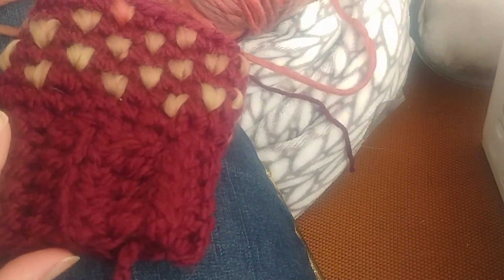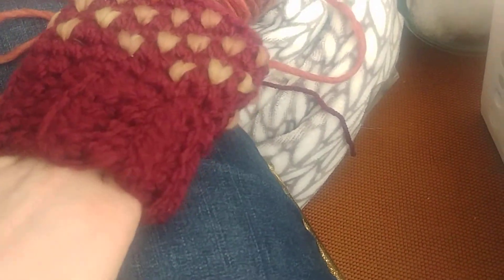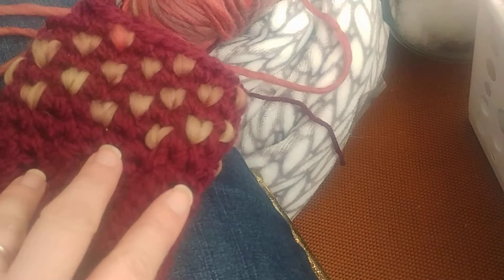So there's the cuff I did. I just made it so I made sure it would fit around my hand so I could slip your hand into it, but then it kind of cinches back around your wrist. So it's nice and comfy.